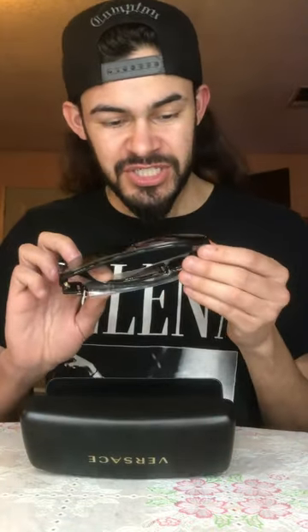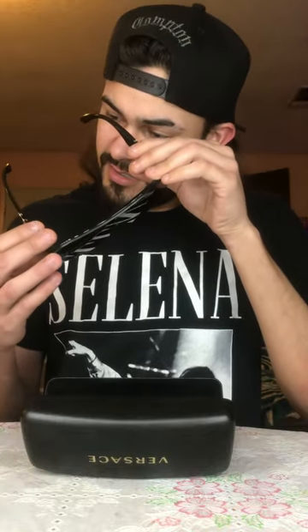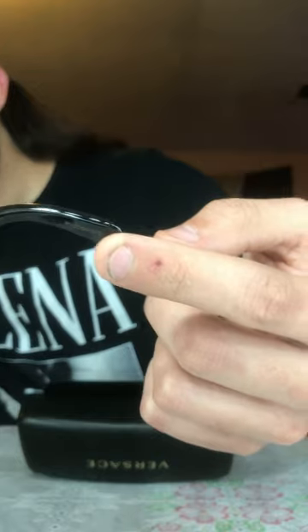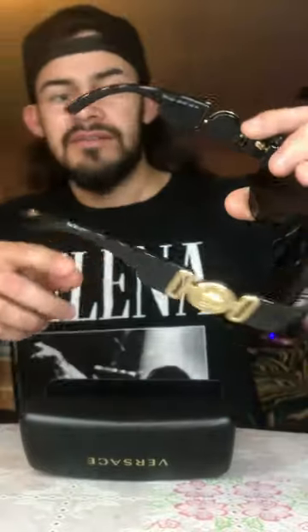Wow, here is the treasure. Wow, check this out! You got the Versace there in the glass. Yes, wow guys, they feel very very very good material. These are real — it's got right there 'made in Italy, Versace.' Even got the serial number printed right there, and we have the model number as well.